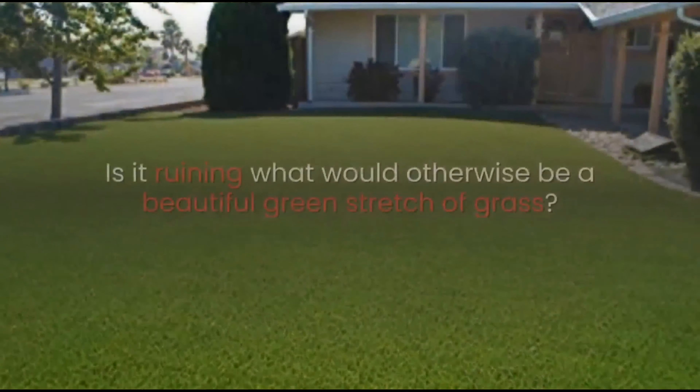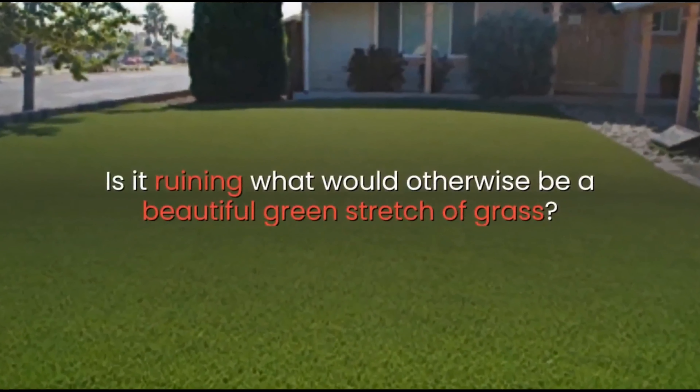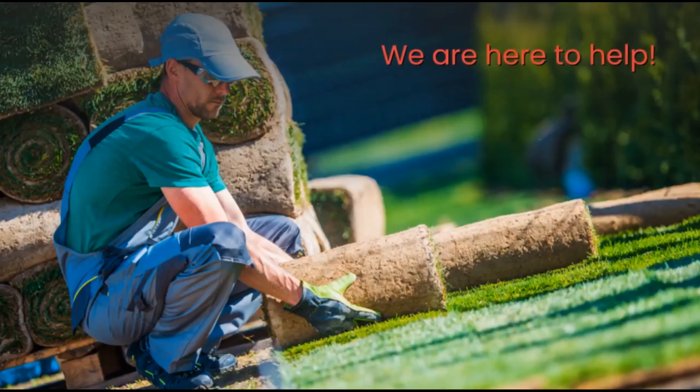Does your lawn have brown patches? Is it ruining what would otherwise be a beautiful green stretch of grass? We are here to help.